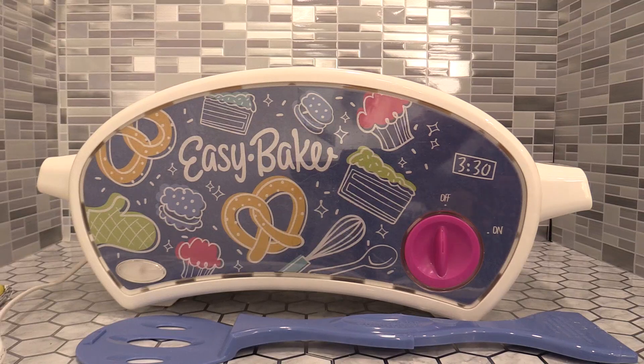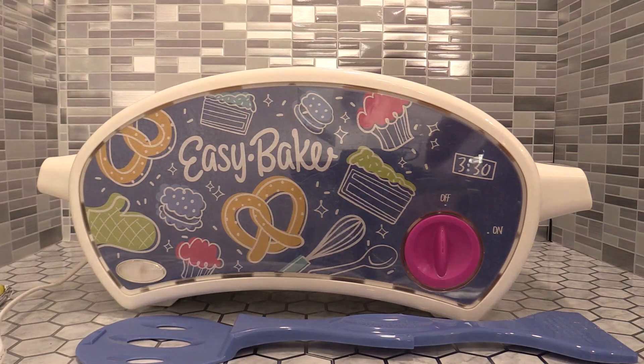This is the Easy Bake Ultimate Oven. I bought this for my granddaughters and grandson because growing up as a kid we had an Easy Bake Oven — the old school version — and loved it. I loved the whole cooking aspect and getting to learn how to cook in a simple, easy way from a young age.